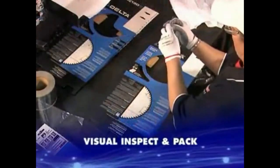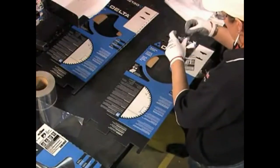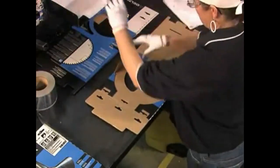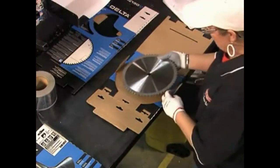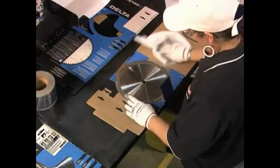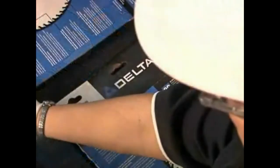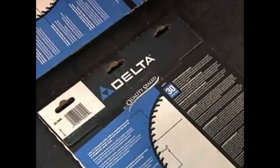The final stage of production includes a full quality inspection audit, as well as blade packaging.